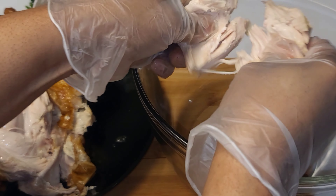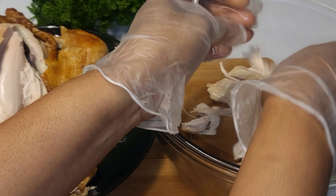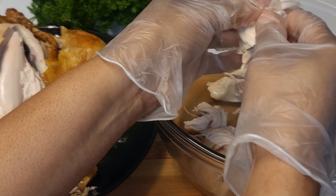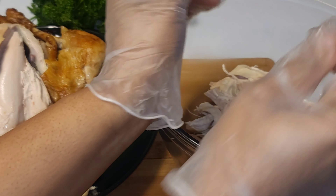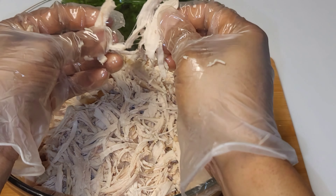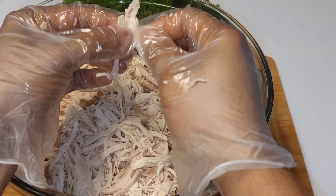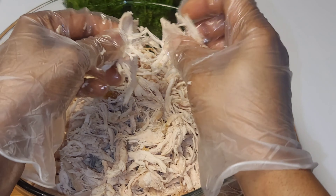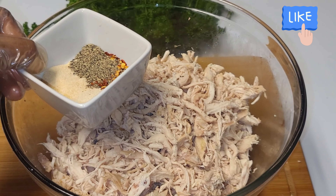We'll place the chicken in a nice clean bowl and shred it up into little tiny pieces, just like that. We want to find and break apart all the big pieces — since it's a dip, we really need the pieces to be really small.